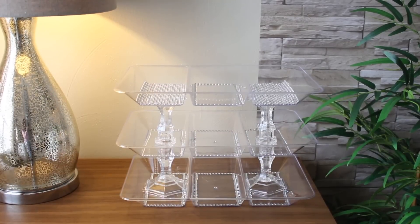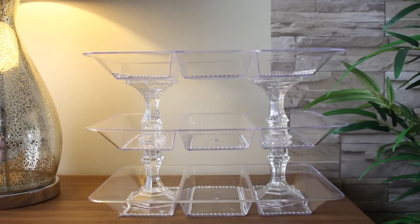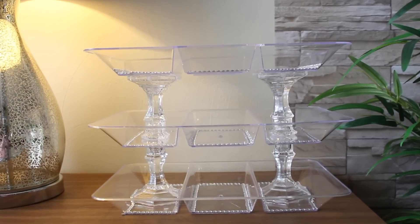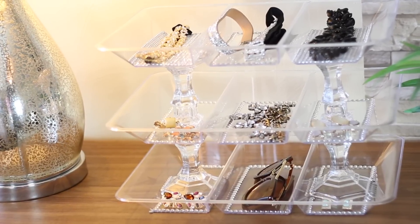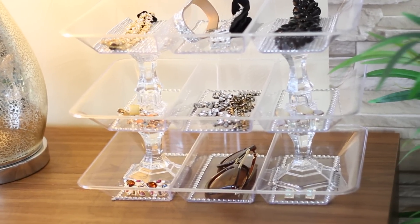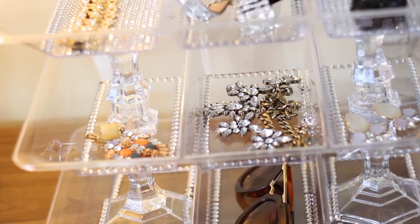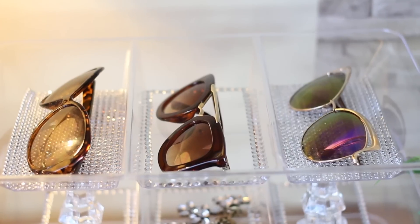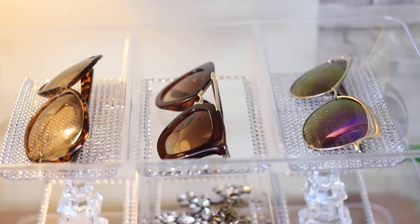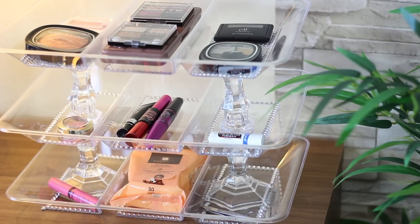So there you have it, guys — your new beautiful three-tiered organizer! I decided to just make three tiers because I didn't want to make it too high and wasn't sure if it would be stable enough, but you can always try more. You can use this to display your jewelry — I think it's really pretty, and that's most likely what I'll use it for. I have a lot of chokers and pretty jewelry I want on display, and your favorite sunglasses fit perfectly inside the tray too.